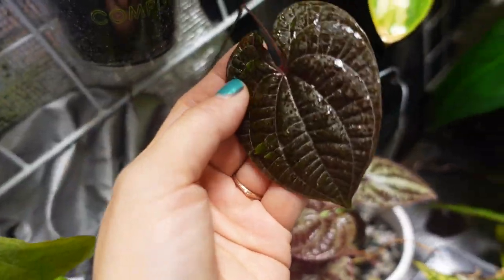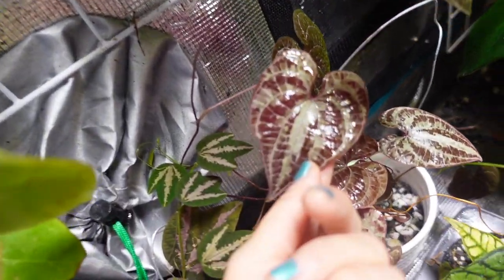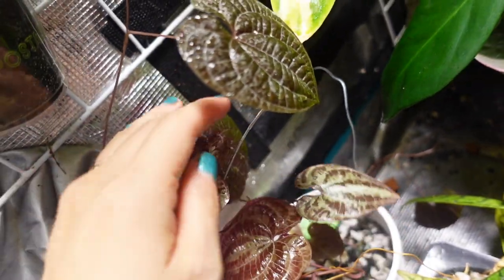And this one you guys have recently seen - it's climbing up the grid in the back, which is cool. I really like this plant.